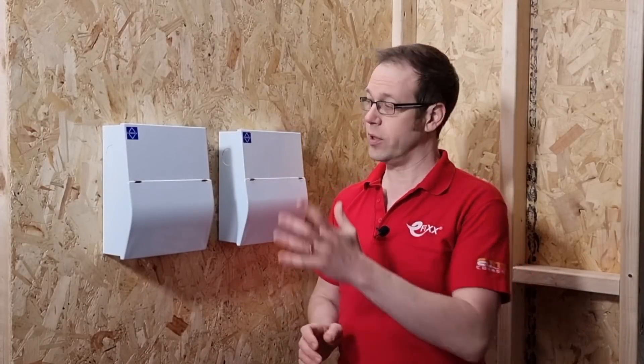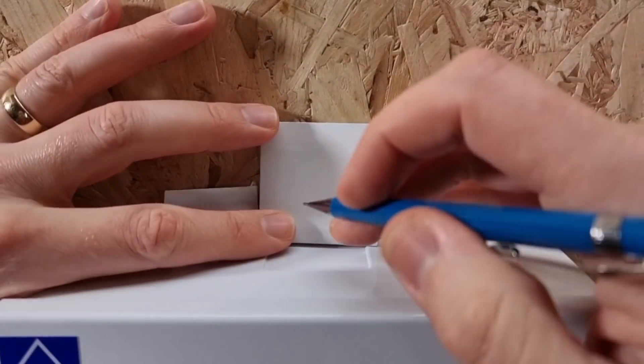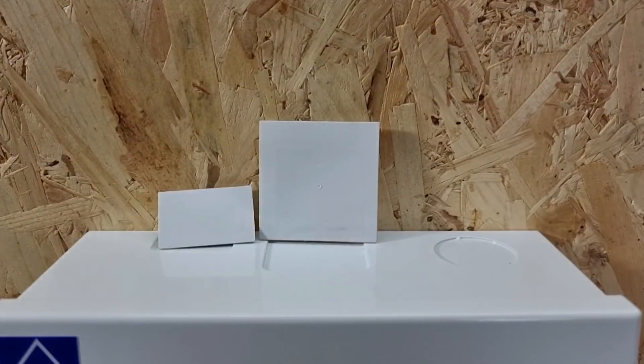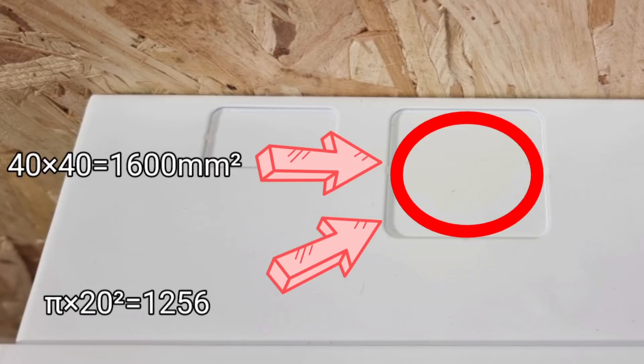Now, if you're not using trunking but you still want to bring your cables through the top or the bottom of the board, then you can use Luden's rectangular grommets with their unique pierceable skin to maintain IP ratings when you bring cables through there. Another advantage to using the square holes is that it gives you a much larger area for bringing cables through than a round hole of the same diameter would. So this 40 by 40mm hole gives you 1,600 square millimetres, whereas a round hole of the same diameter would only be 1,256 square millimetres.